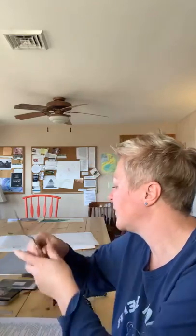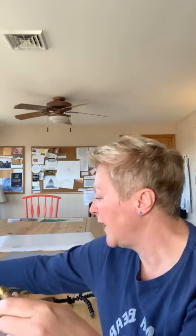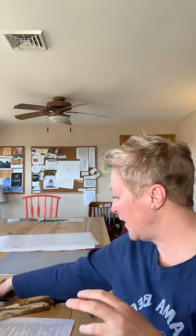Palette knives — I have a whole little set of them and I use them to mix paint. They're also used for actually painting; Bob Ross famously uses palette knives to paint his happy little trees. You don't need them though — popsicle sticks, craft sticks, or the end of a paint brush all work fine for mixing.